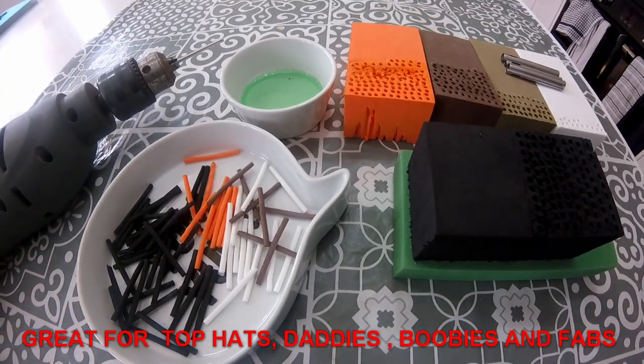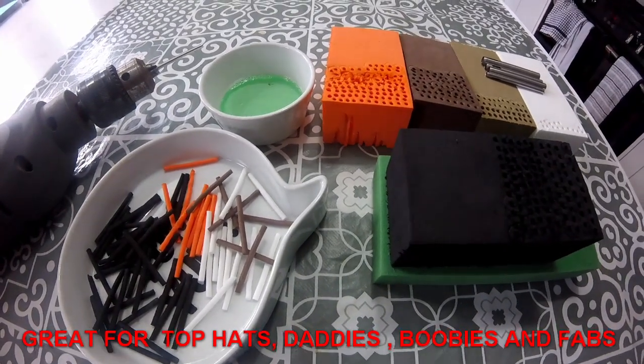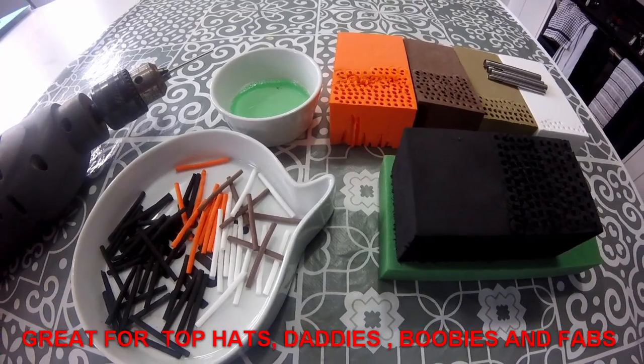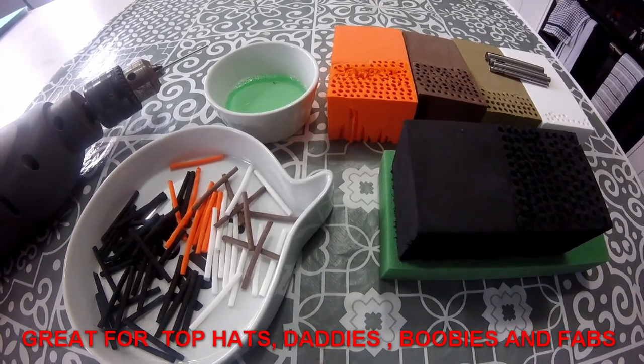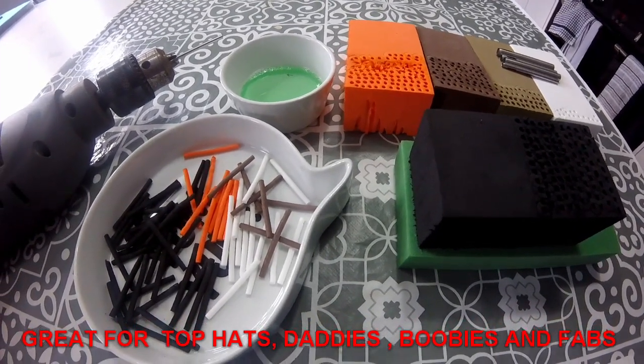It's time for a bit of DIY — probably the only type of DIY I like: creating stuff for my fly tying. I've run out of foam cylinders which I use for my top hats, the mini daddies, boobies, etc.